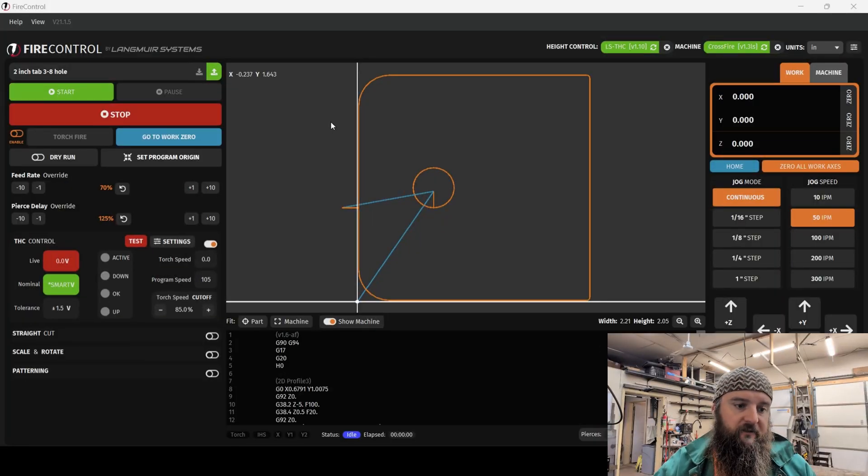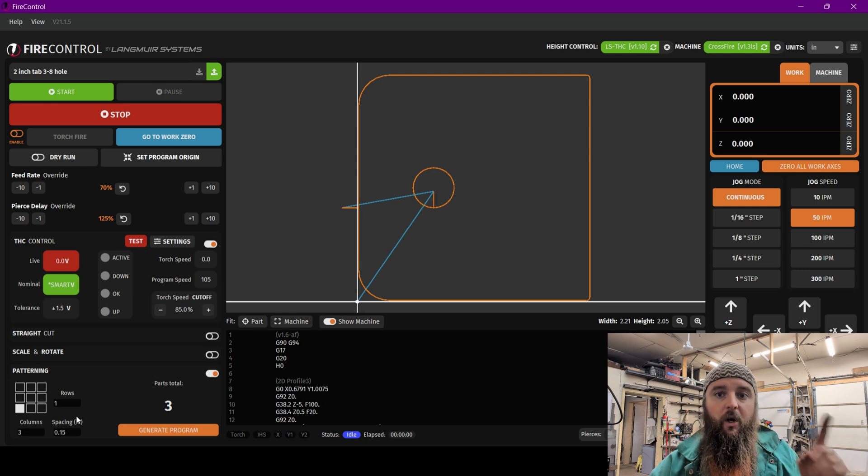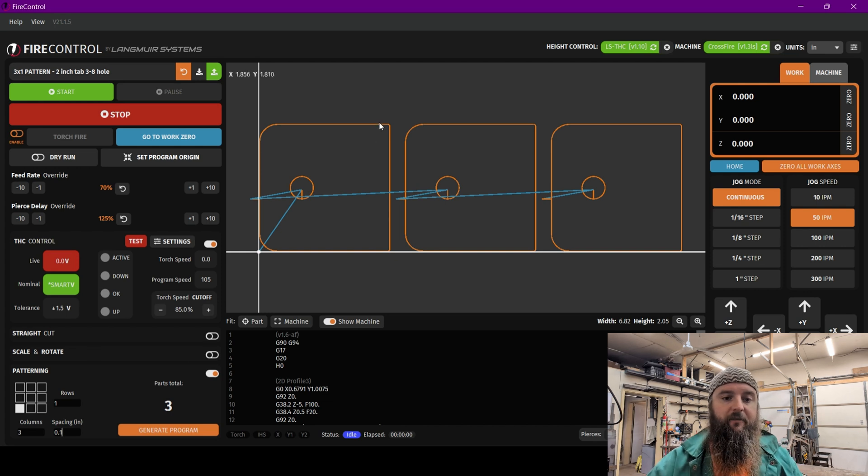To pattern something in Fire Control, you run down here to the patterning button and turn that on. Because of the way I have it oriented on the bed of the Langmeier Systems Crossfire Pro, we go to columns in this situation and make it three. We're going to keep it at one row because if we go above we're going to run into a spot that's already been cut on the material. So we're just going to make three of these in a row going across. After generating, we now have three in a row — a grand total of 6.82 inches at a height of 2.05, which you can see right here.